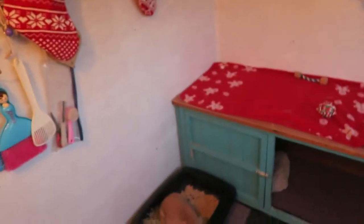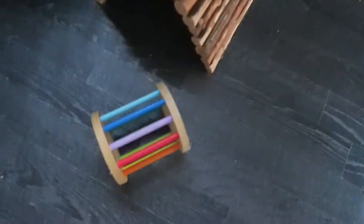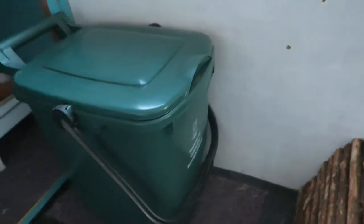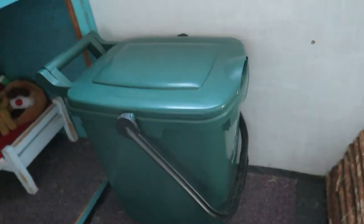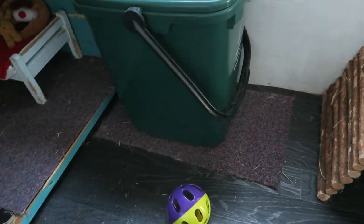It looks quite yellow on camera so it might be better with the light off. Down here is their rug and window as always, over here is their bendy bridge, a little hay roll toy, a ball, and a bin that has their litter pellets in, resting on top of a carpet tile.